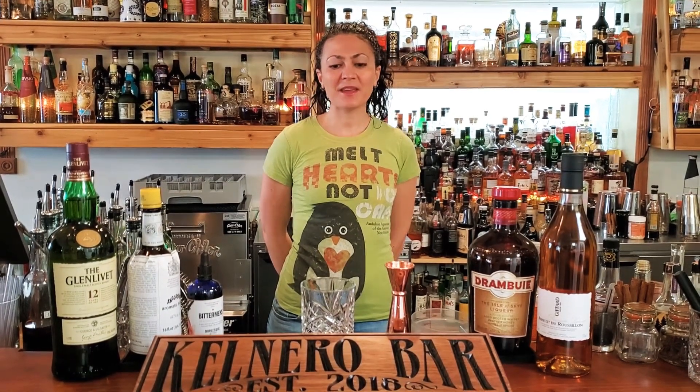Hello, my name is Callie. Welcome to Kelnero. Today we're making a cocktail called the Old Man Rusty.